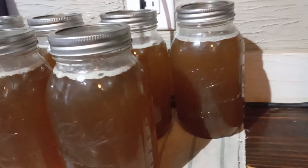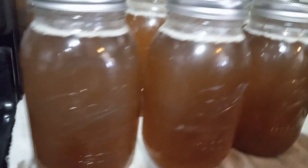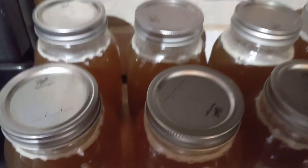And there you have it, canned bone broth. Thanks y'all for watching, make sure you like, comment, and subscribe, and don't forget to share this video with anyone who wants to make it. See you guys soon!